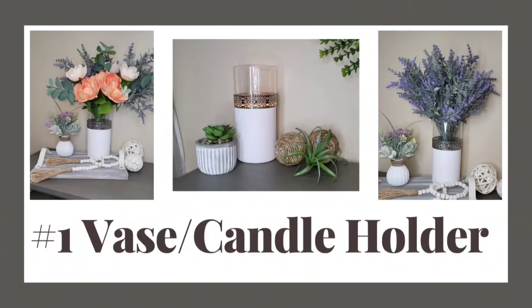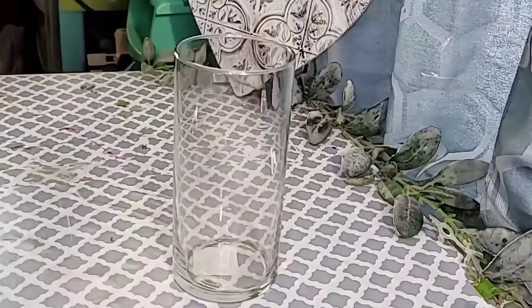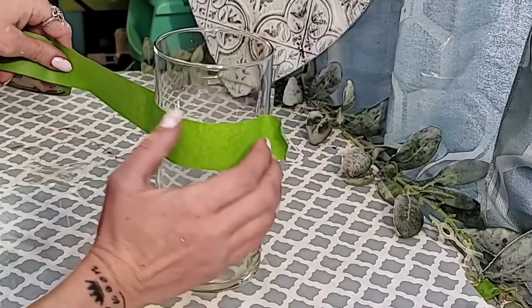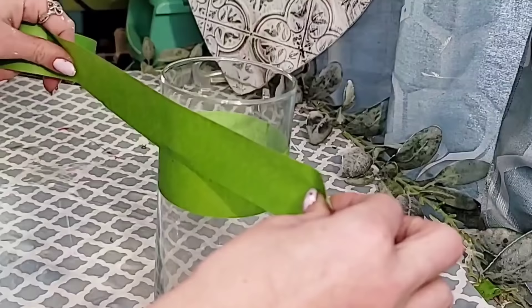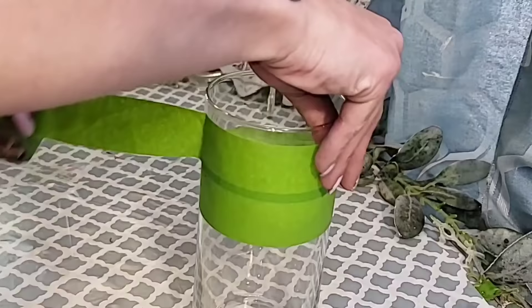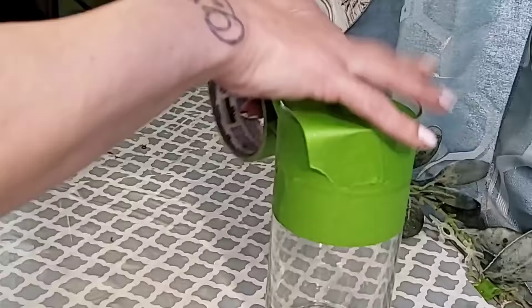DIY number one is this gorgeous vase slash candle holder. For this DIY, you will need one of the Dollar Tree glass vases and some type of painter's tape, whether it is frog tape or whatever type of tape you would like. I'm going to be painting the bottom portion of it, so I'm taking the frog tape and just wrapping it around the vase where I would like that to start. You could have yours closer to the top, closer to the bottom, wherever you would like. Then just take the rest of that frog tape and start covering the portion of the vase — I do cover the top of the vase simply because I don't want the paint to get down inside either.